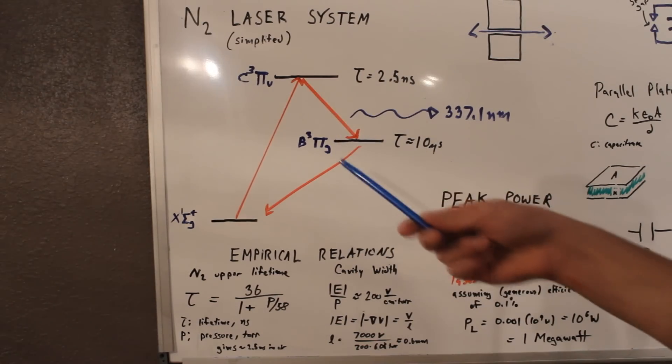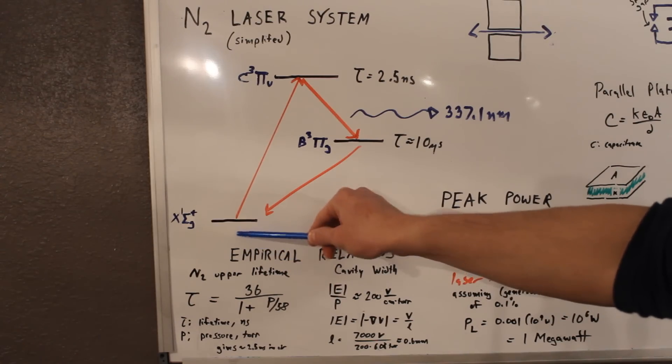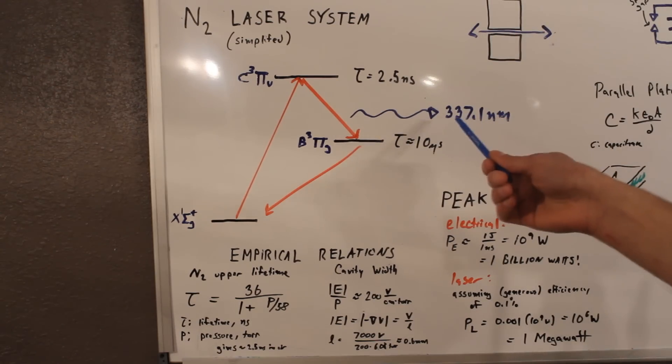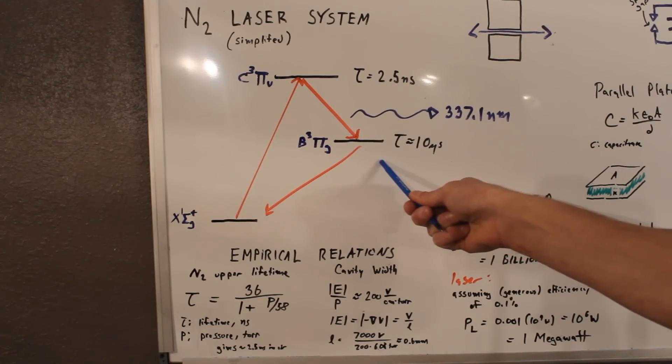Here's a simplified model of the nitrogen laser system. So you start by blasting the ground state with high-energy electrons, and you excite to this state, which is the laser state. Then from there, it drops down to this state and emits UV photons. Now the two big parameters on here are the lifetime of this laser state and the lifetime of this lower state.